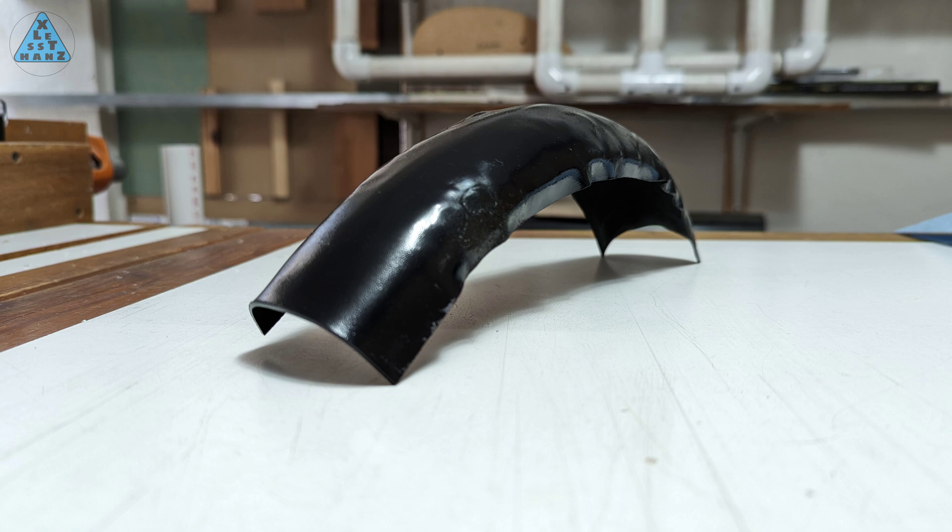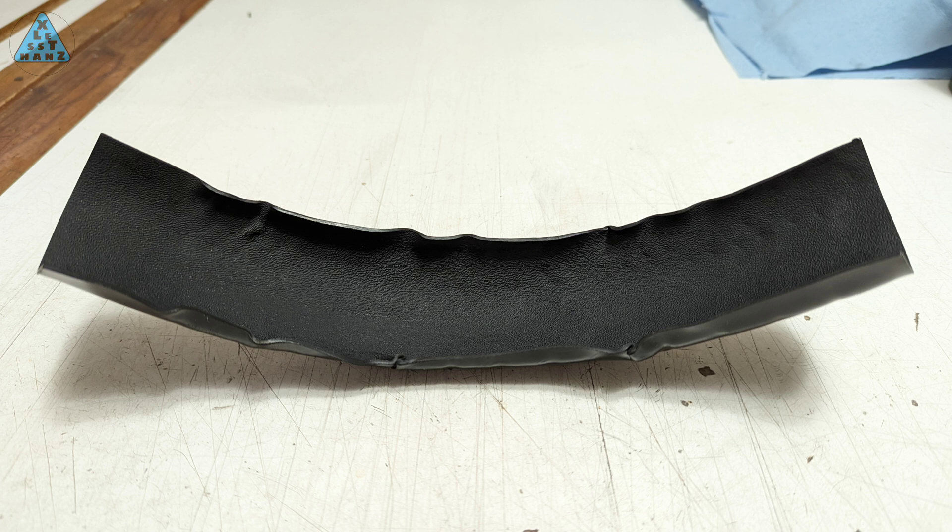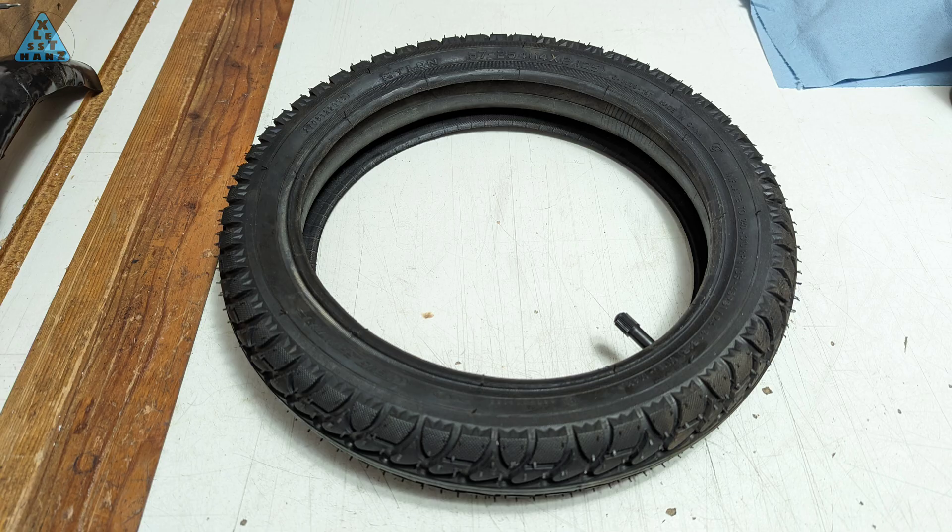A huge benefit with this version 2 fender is that it's so much easier to fabricate. Heating it up and folding it over the test mold didn't take very long, and the end result is an extremely durable fender that also weighs probably half the weight of the PVC version. As you saw in the opening clip, I used a tire for a mold because all I was testing was how well Kydex formed when it's folded over a cylindrical arch.